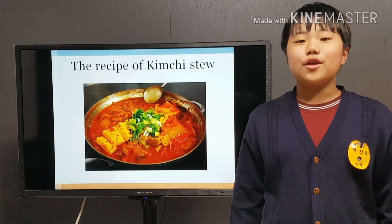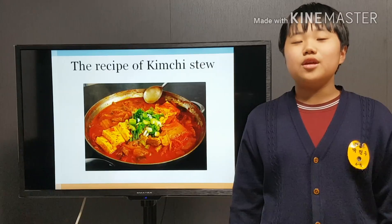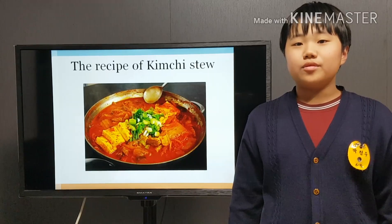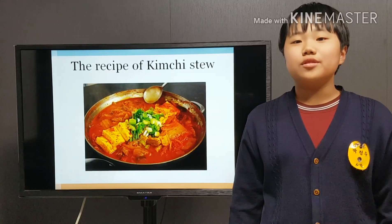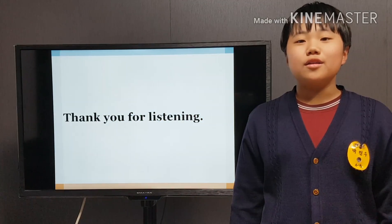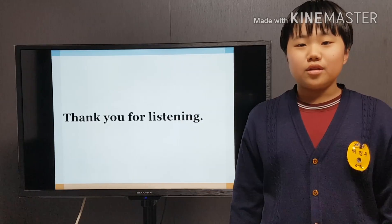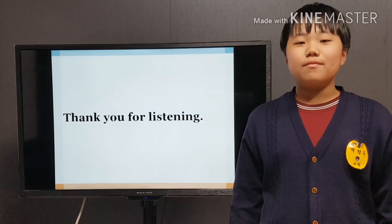At the end, chop one green onion and put it on top of the stew. Next time, I hope you try it. You can make the best kimchi stew in the world. Thank you for listening to my presentation.